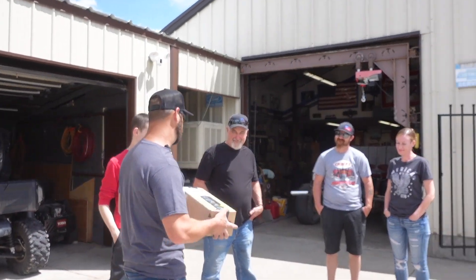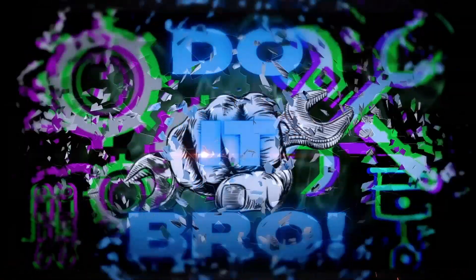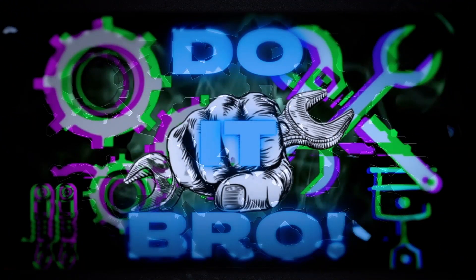So, let's let them open it and see what they think. Okay, there you go. Alright guys, welcome back.